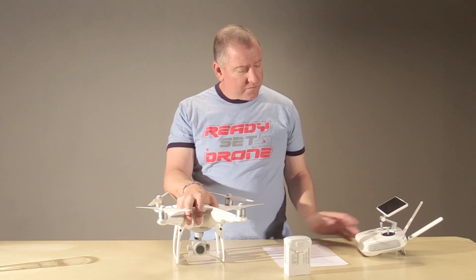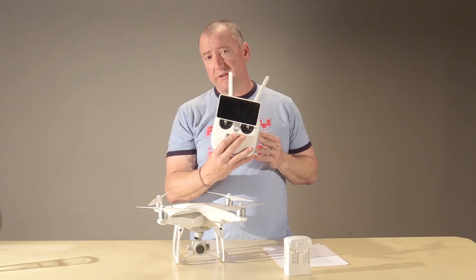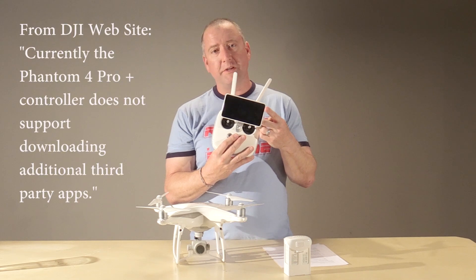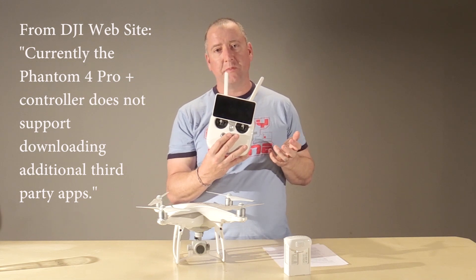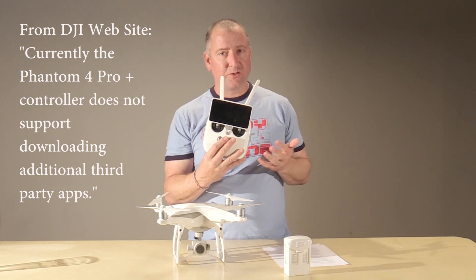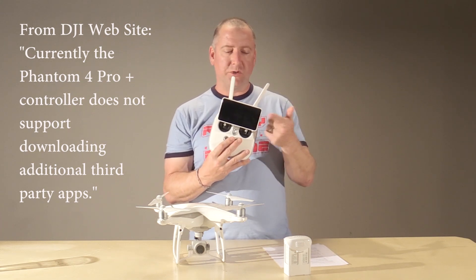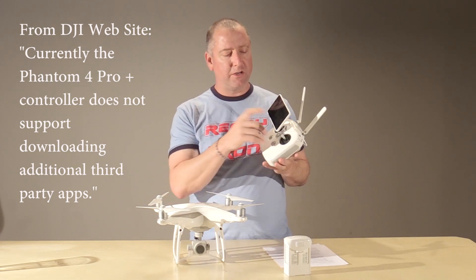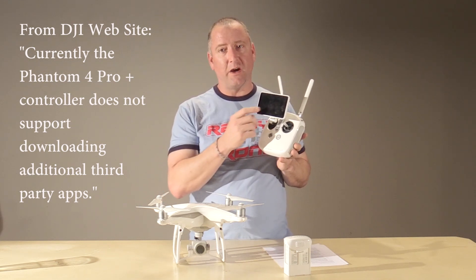The next con is that the Android screen on the remote seems to be locked down. I tried to install other applications using the Google Play Store and couldn't do it. I think they've locked it down because they don't want people putting third-party software on it yet. I hope that changes — ideally DJI would approve things like the Apple Store does, making sure they won't crash your drone or system. Currently I couldn't put Drone Deploy, Pix4D, or a screen recorder on it — only what DJI allows. If I had known that, I might not have bought it with the screen.